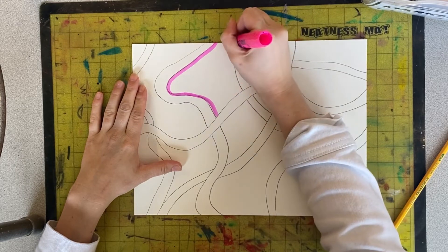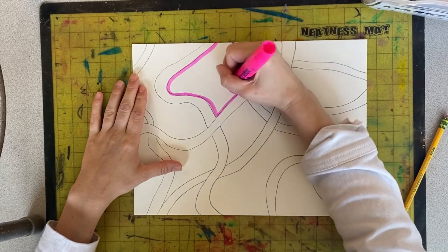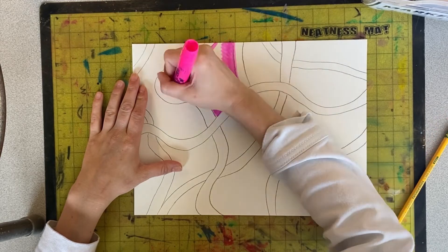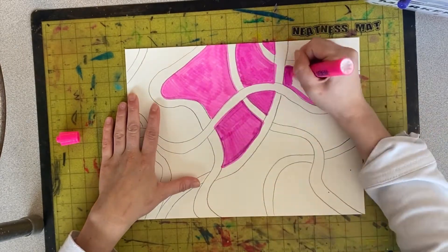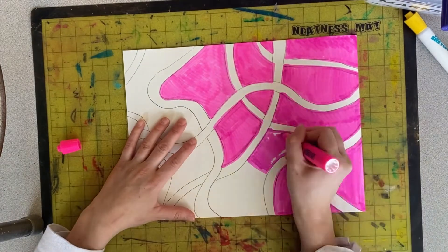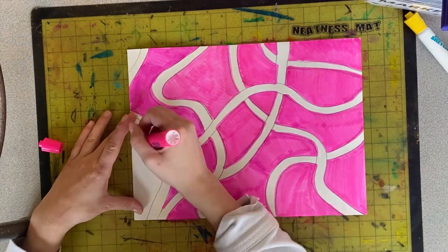Next, choose a background color that you will color in between all of the lines. When you're finished coloring, you will add shadows underneath every line that has an overlapping line.